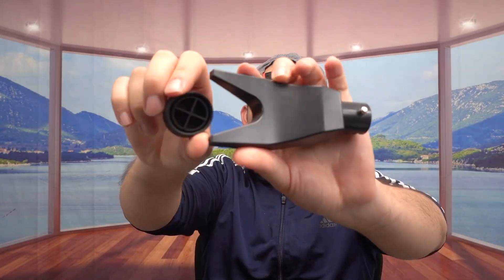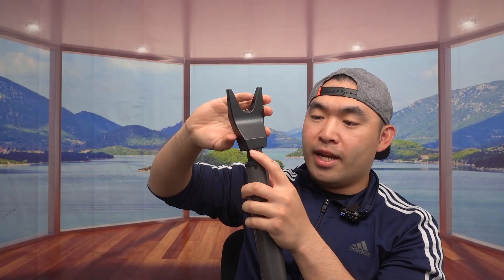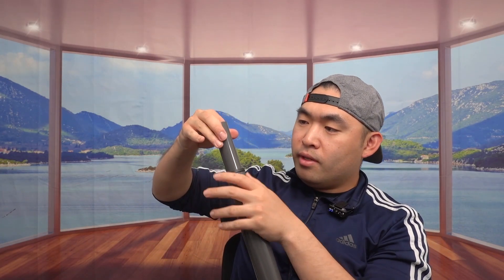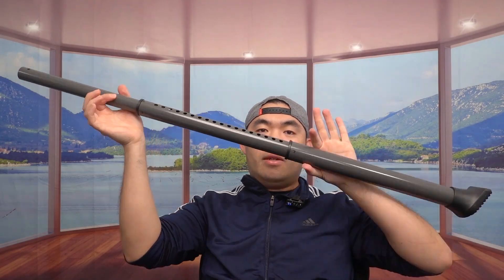There are two different accessories included. For one accessory you can mount it on the floor — you probably push it in to lock it. The other option locks in differently. There's also an additional section here that you can pull out, so not only can you extend the main bar but you can extend this part as well to make it go even further. It definitely extends quite far.